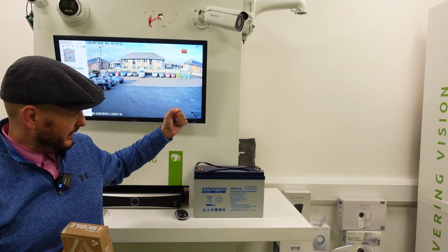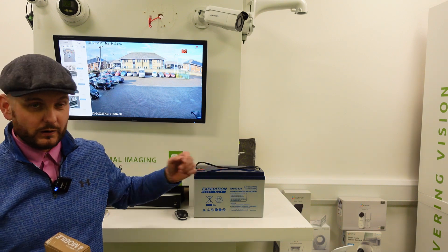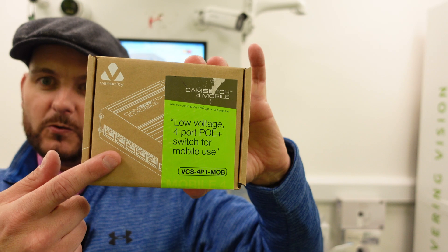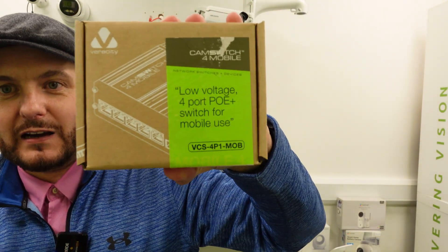It's a leisure battery for a tower solution. We can go higher and we can go lower than the 130 amp hour. If you need a low voltage to POE switch, we do them in a four port — which this is — and we also do it as an eight port model.